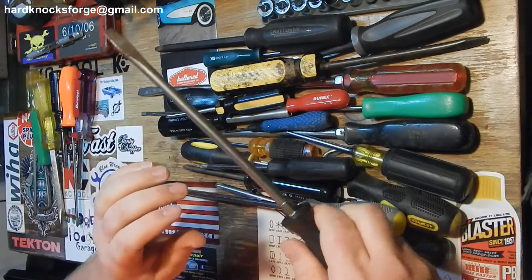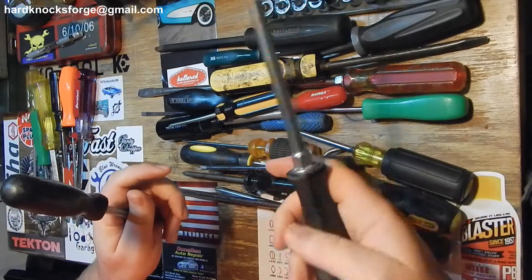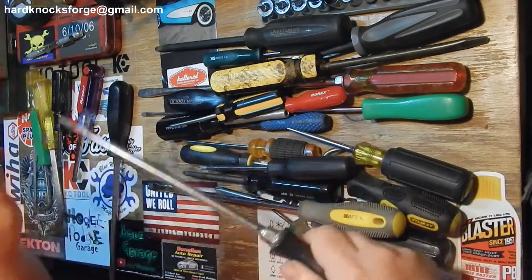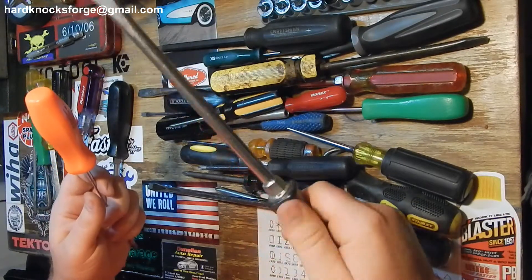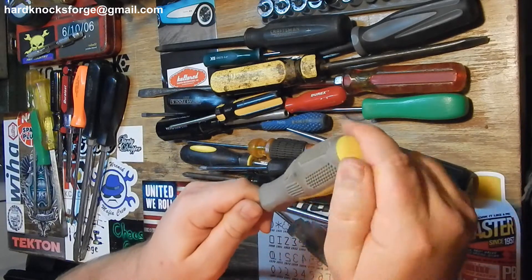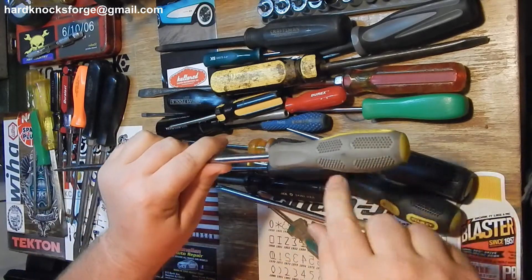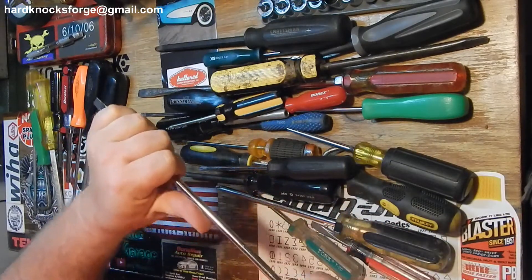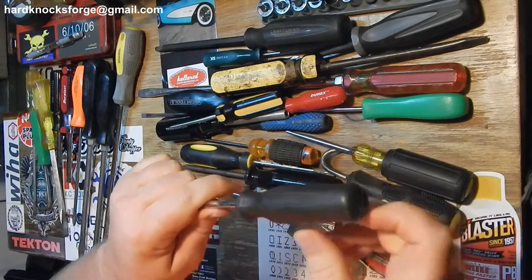I believe this is an old Snap-on - in fact I know it is. I've got two of them. The old Snap-on plastic, a little different - this one has more of a palm swell in the back. These are still nice, worked for years. They get a little slippery when oily, all these plastic handles do. But it's got a nice little palm swell, fits in the hand good, good place for your thumb when you're really working that fastener.